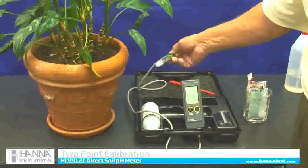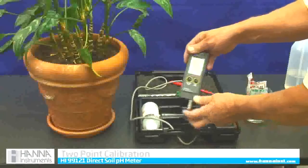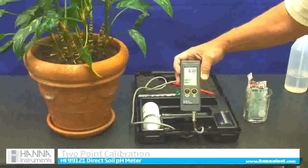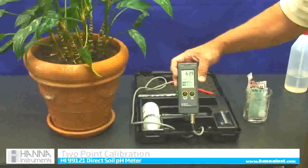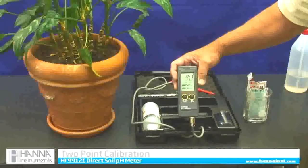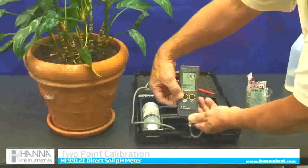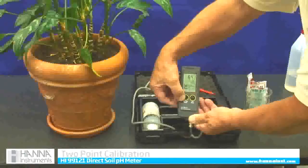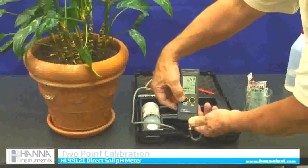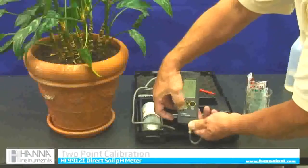To get into calibration mode, I am going to push the on/off button once to turn it on. We'll go through the screen, which will read something like 6.4. Now I'm in the on mode. To get into calibration mode, I am going to depress that same on/off button until C-A-L pops up. I will go past off — and there's calibration.